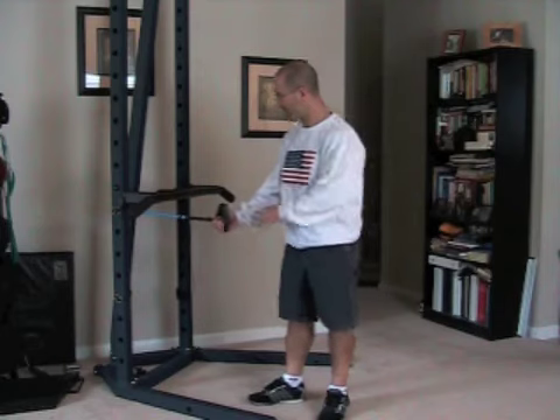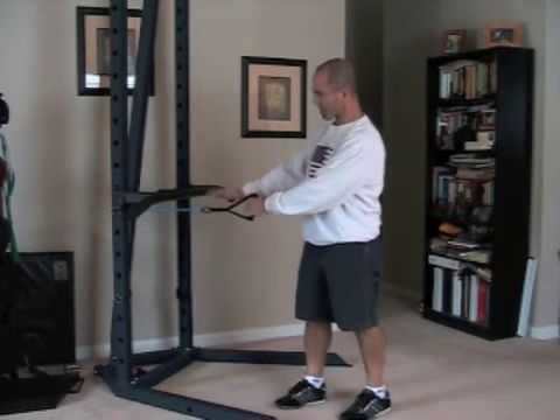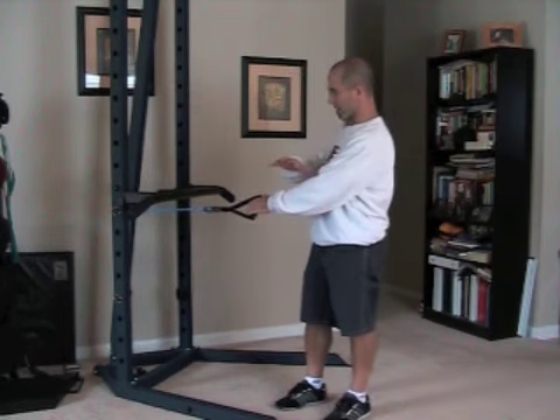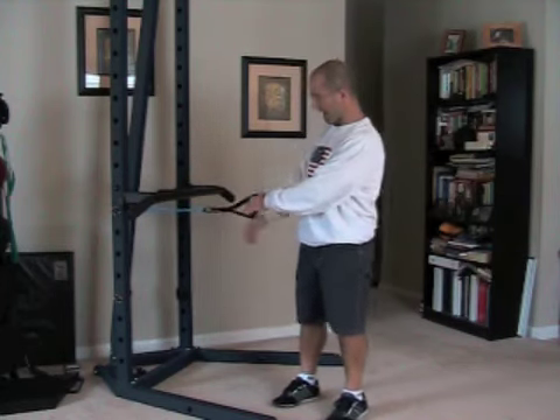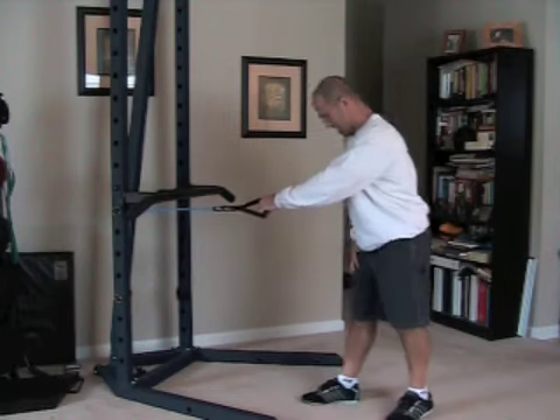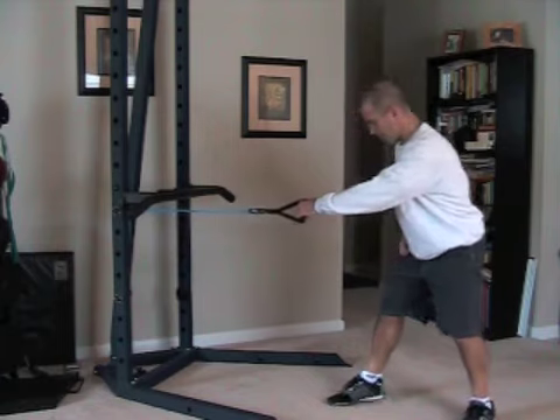I've got one band anchored about waist high, so you want to anchor yours around mid-body on your doorway or wherever it is you anchor your bands. I have mine on the Atlas unit, and until you get yours, you'll have to find some other place to anchor your band. So we start here.